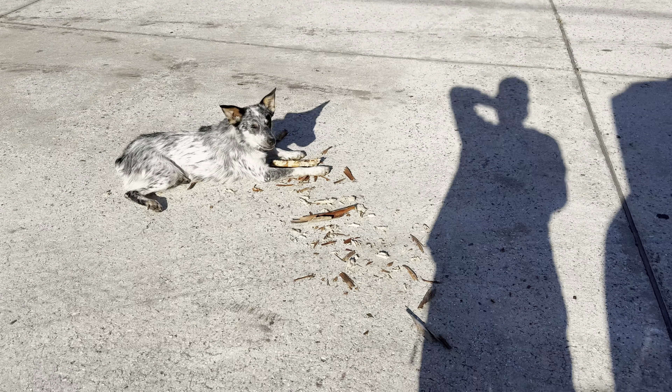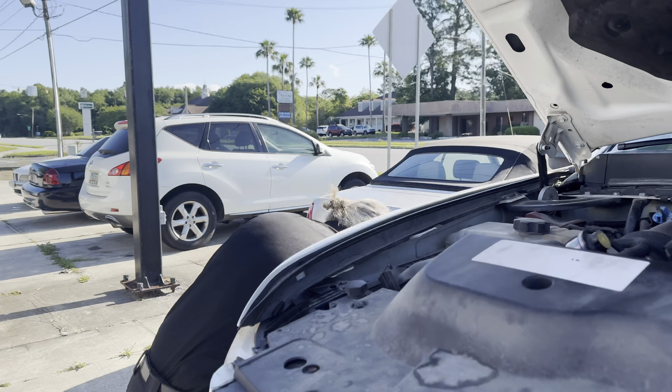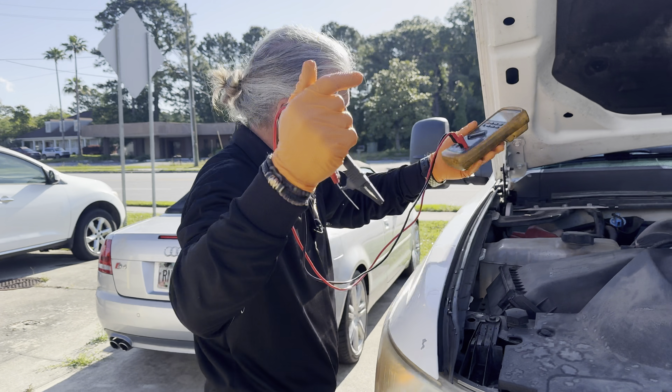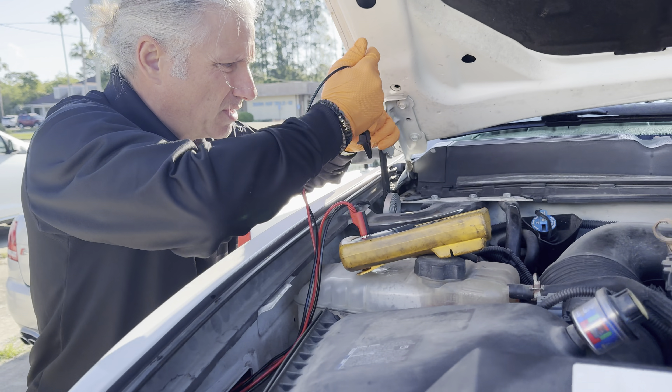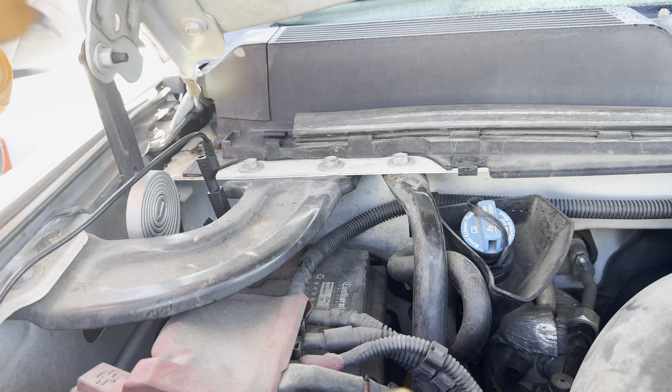Let's go ahead — I brought some stuff out to get us going. I don't know if it'll be enough. First thing I want to do is just see what voltage the battery has in it.